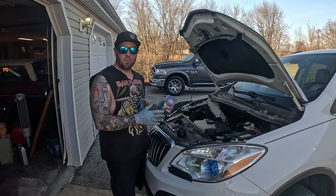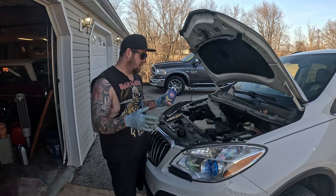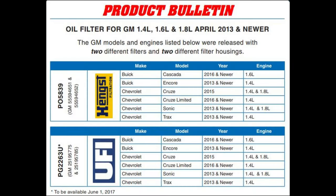So I'm just going to give you a quick breakdown to help you pick the right one next time. If you have one of these — Buick Encore, Chevy Trax, Chevy Sonic — kind of all the same. There's a little oil filter housing on the top instead of on the bottom like a lot of older cars.